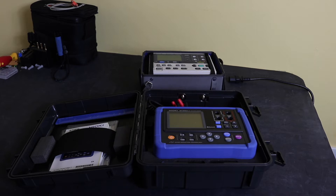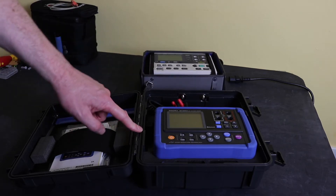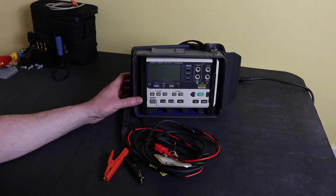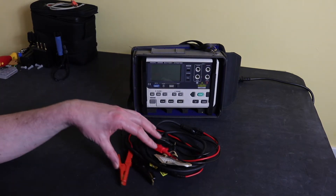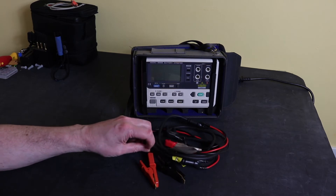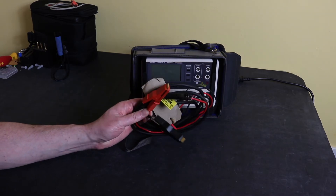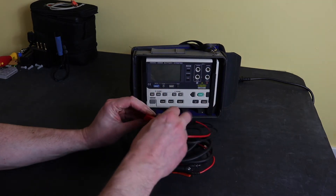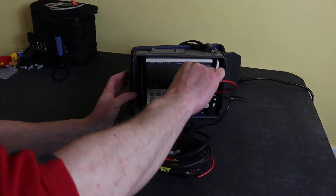This instrument at the back is now obsolete; this is Hioki's current version. So this is the old instrument, the BT3550. What you get with this instrument is this set of leads — these have Kelvin clips on them, and they go into the front of the meter and plug in.